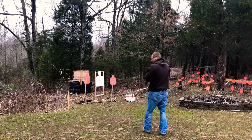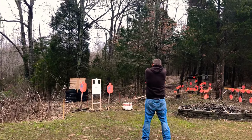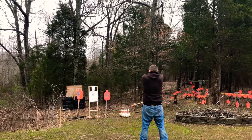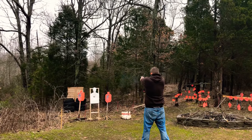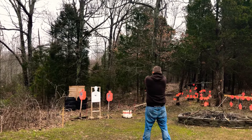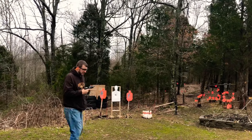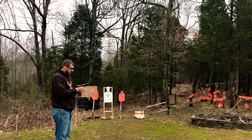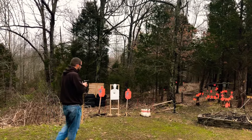A couple slow shots here just to really get a feel for the trigger. Man, it's just phenomenal — the reset is great on these Apex triggers. The pull is really smooth, but the reset is just another level as far as I'm concerned.